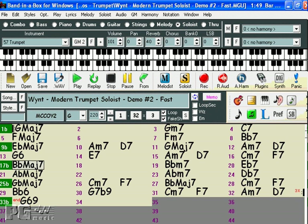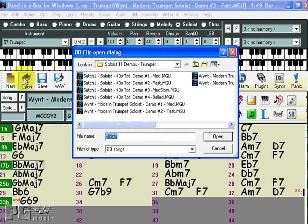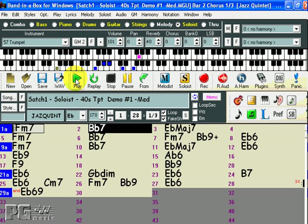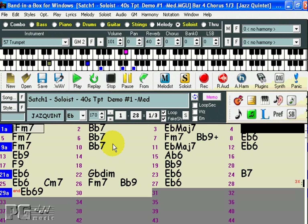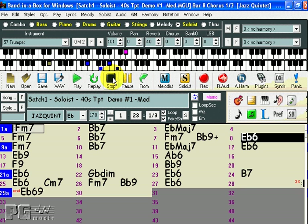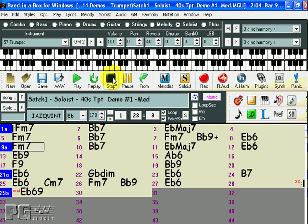Let's listen to another solo from Soloist set number 11. We'll pick Medium Satch. Of course, you certainly are not limited to only soloing over the changes in the demos. You can enter any chords you want. I'll show you.